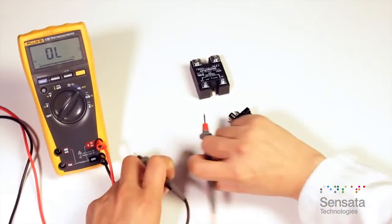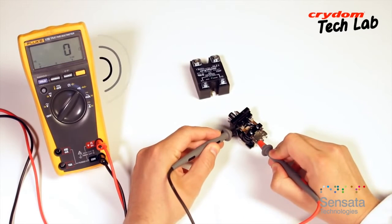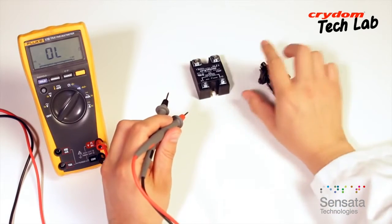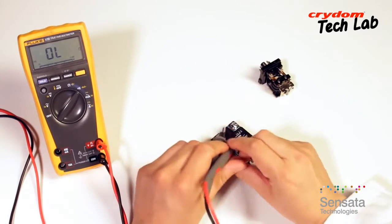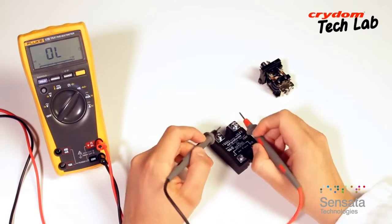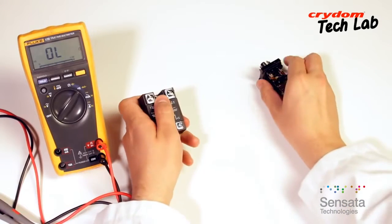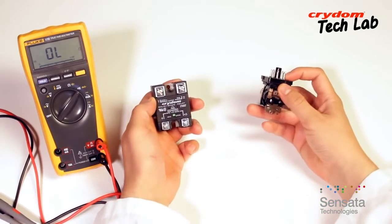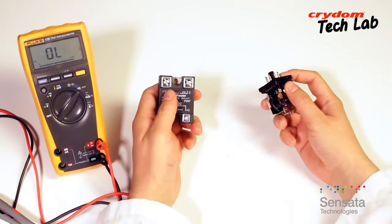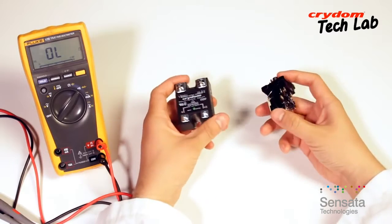Unlike electromechanical relays that can be given a basic test with a continuity checker or ohmmeter, solid-state relays require a minimum amount of load current to switch. Testing with a meter does not present enough of a load on the SSR to allow it to turn on, and there is no mechanical contact closure within to show continuity on the meter. Additionally, since an SSR is by definition a relay with no moving parts, there is no audible click to provide confirmation that the input is actuating the output.